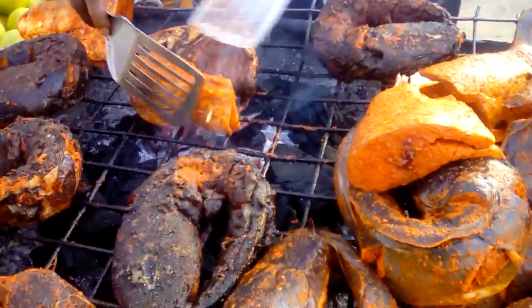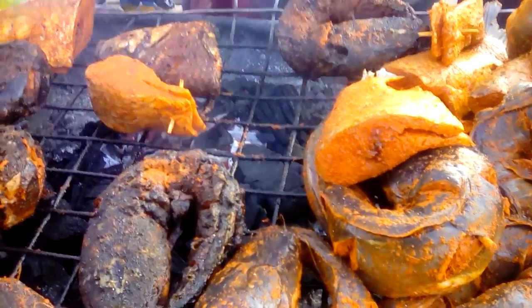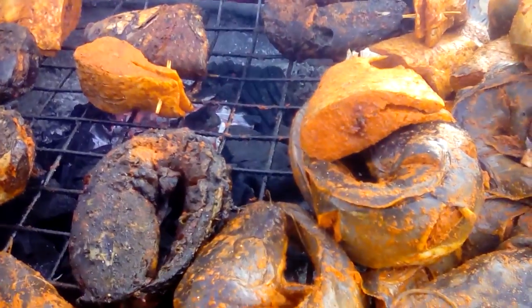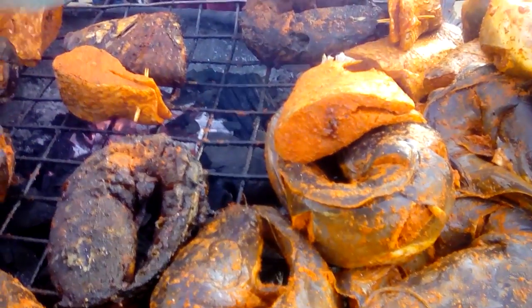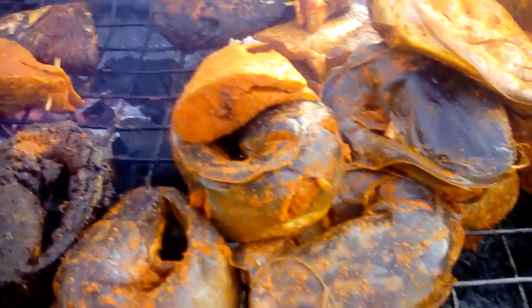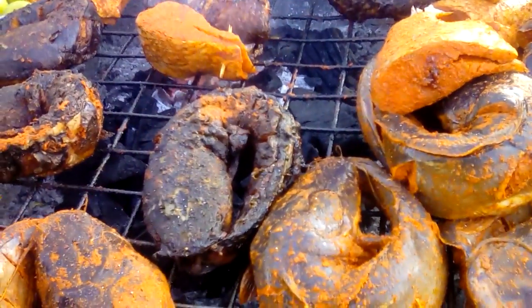Oh, being roasted — oh, that's good. You use pepper to eat it. Okay, sauce and garnish — oh, that's good. I love it.